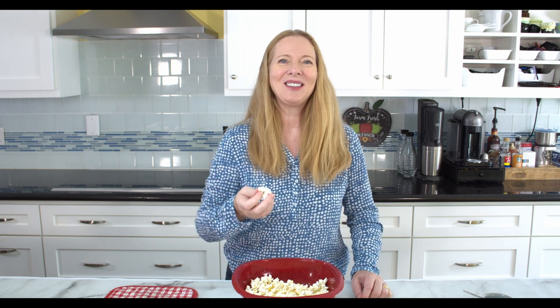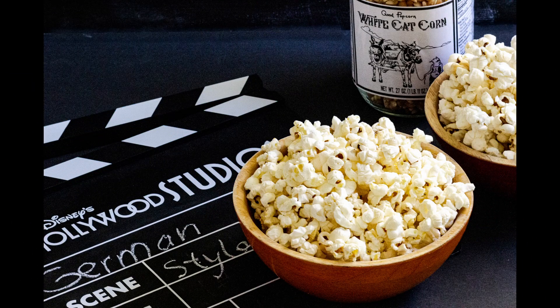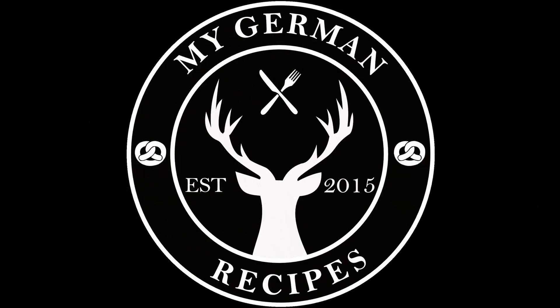I hope you like this video. It's a very short one, very easy one. Maybe you'll try this. Thanks for watching and thanks for being part of my German food community — watch some more of my many, many videos on this channel. I'll see you next time. Bye.